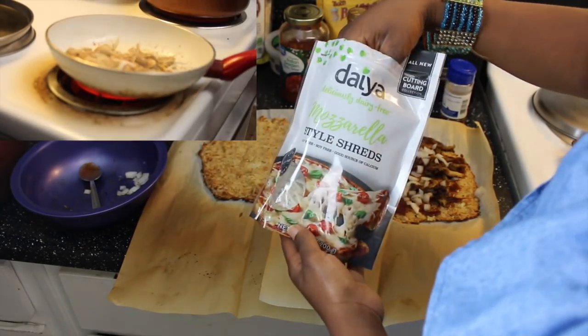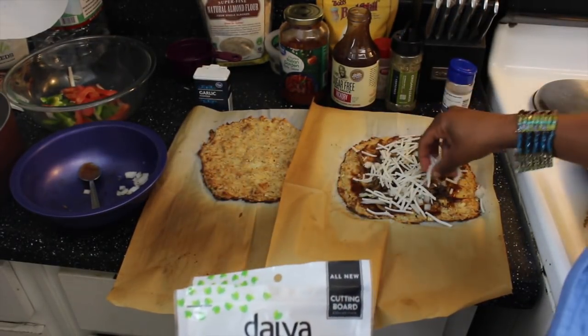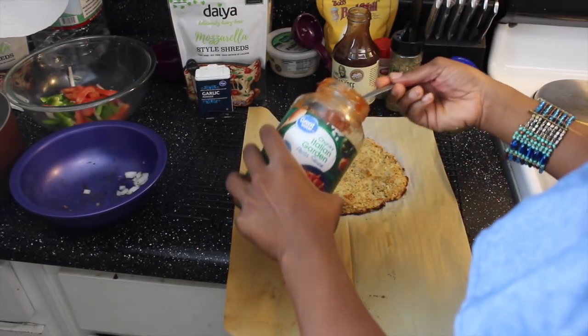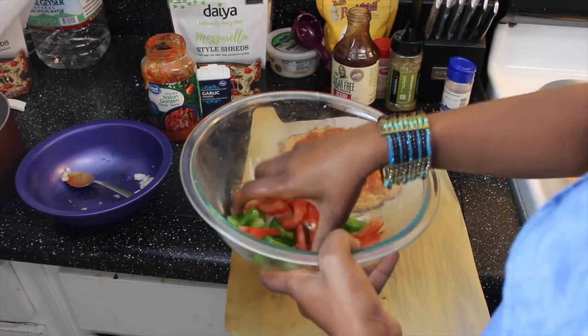We're going to top with some mozzarella cheese. For our other pizza, we're using traditional pasta sauce, and I have here some tomato, bell pepper, and onion.